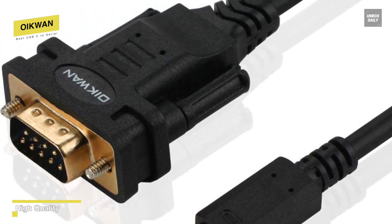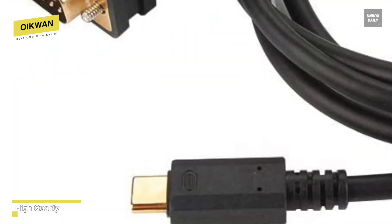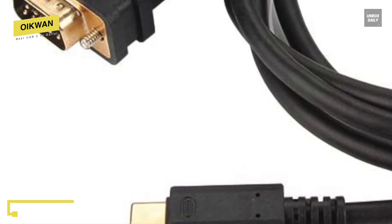It is compatible with Windows, Mac, Linux, and almost all serial COM ports, and its connectors include USB Type-C male and RS232 DB9 male.